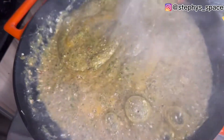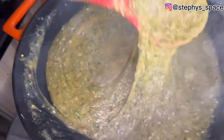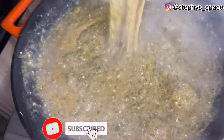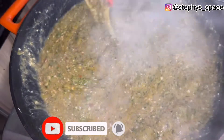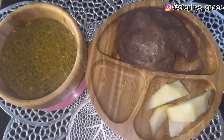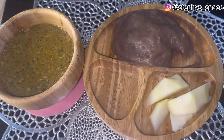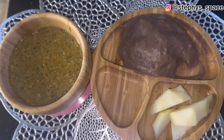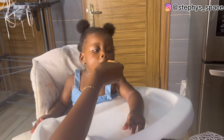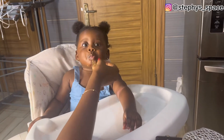You can give this soup to your baby from six months old. This afternoon I served it with amala and some slices of pear, and here she is enjoying her food — it's one of her favorites.